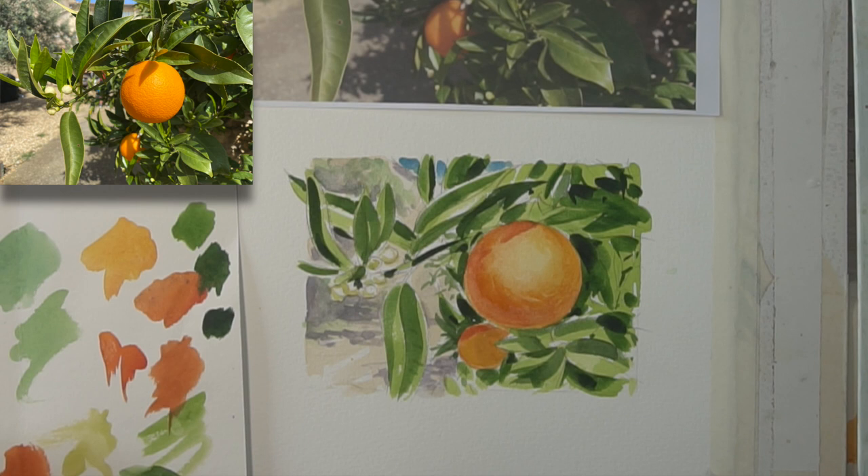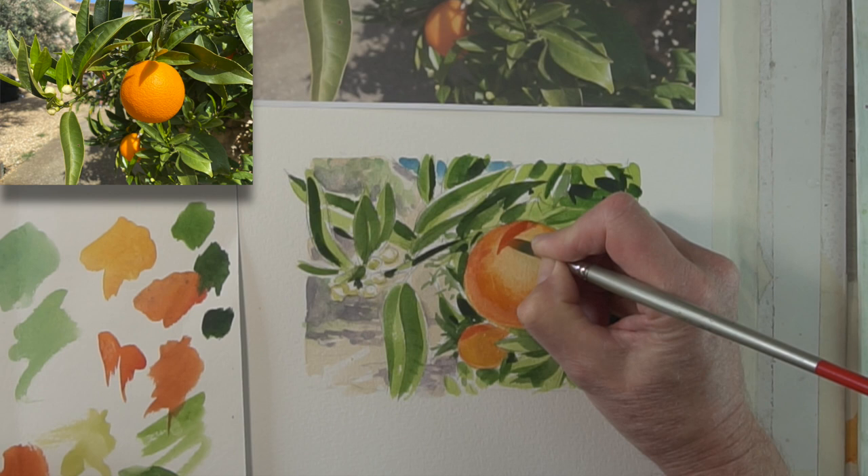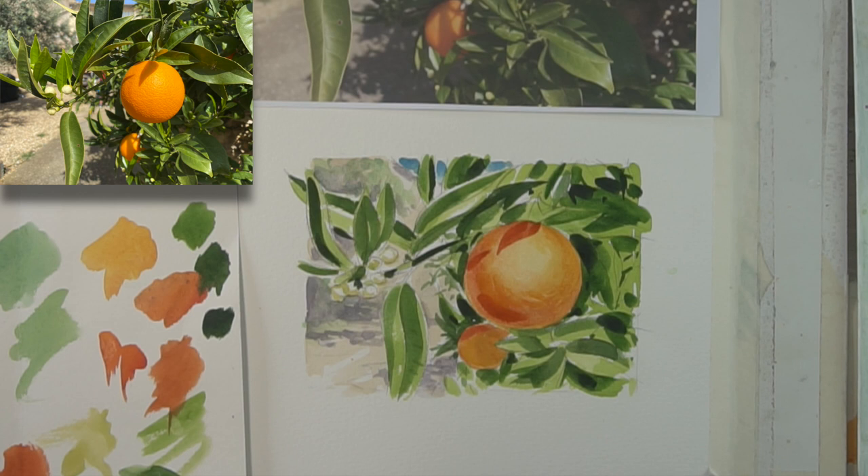I've changed my mind on the lower one — I'm going to have to strengthen that up. But now, as you see, that's nice and sharp — that's a kind of strong shadow coming in from a leaf above.